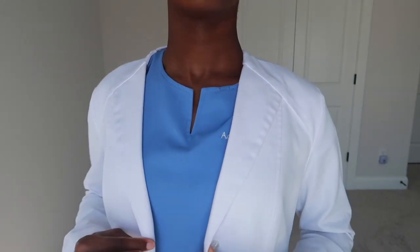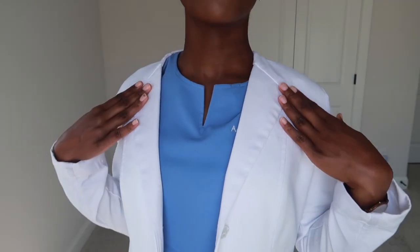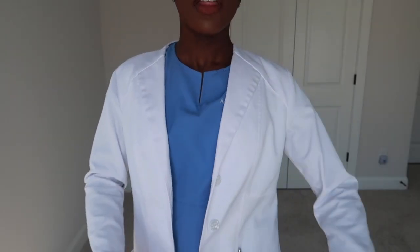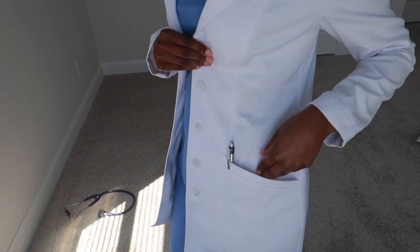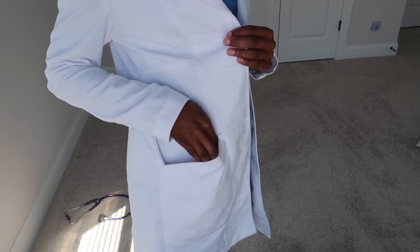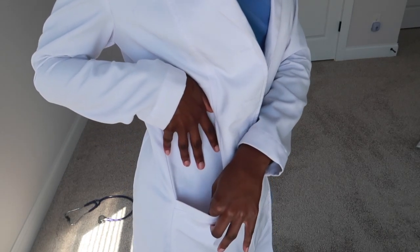As for the details, it has a nice trim collar. For the pockets, we have these big ones on one side and on the other side there's another big pocket as well as a smaller pocket.